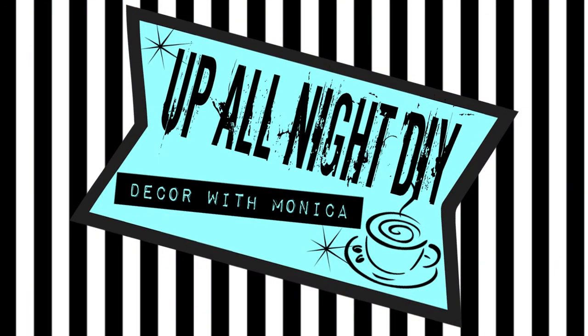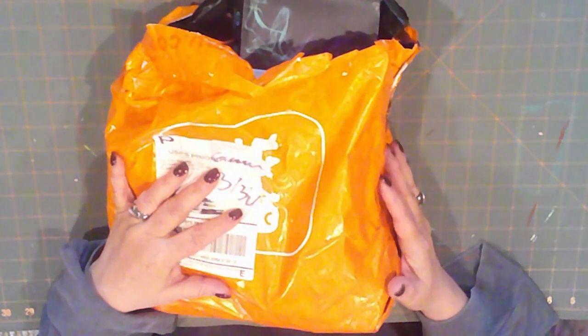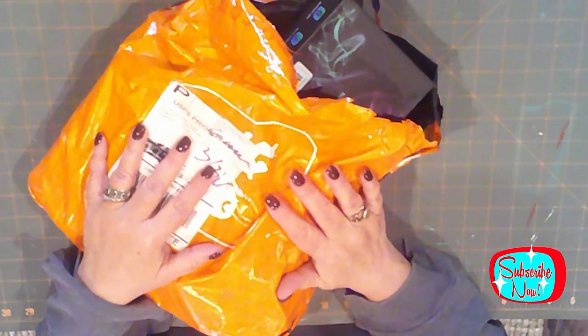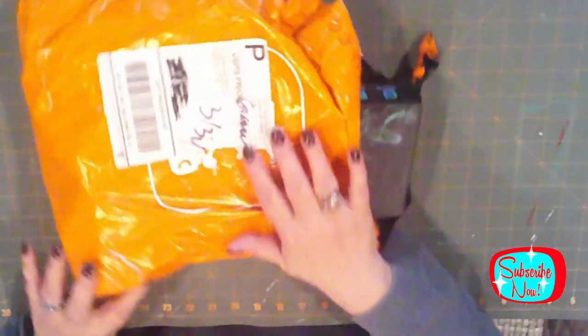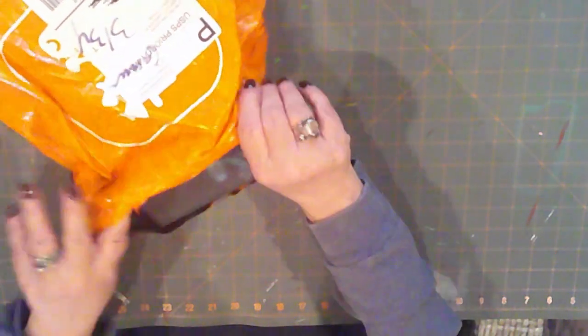Welcome to Up All Night DIY. I'm Monica. Thanks for joining me. Teemu reached out to me a couple of weeks ago and asked if they could send me some products to try. I chose pretty much all crafting items. They've also included a discount code that you can use on your first order. I'll list my code as well as a complete list of everything that I received in both a pinned comment and in the description box.